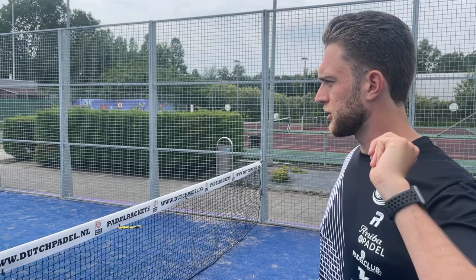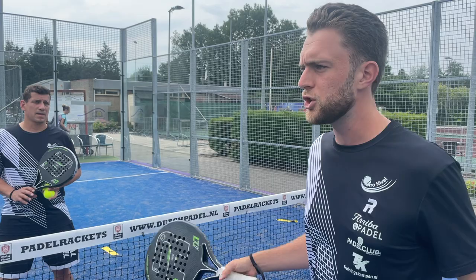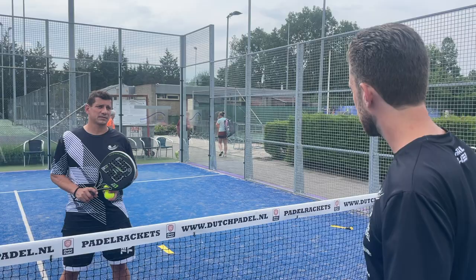Okay Jeroen, we're going to do some patterns that you have to use in the match. If you want to do match training, you shouldn't do anything technical — more choices about where to play the ball — because if you change your technique right before the match, you're going to lose all of your matches, and that's not something you want.